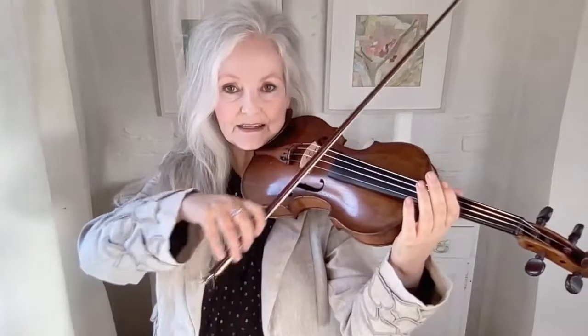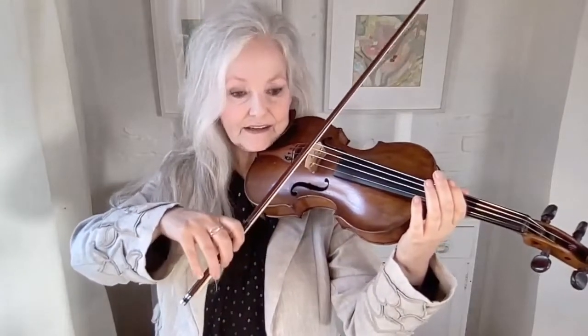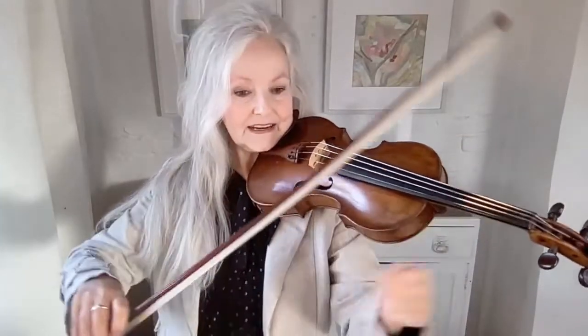The hand is moving really in a side-to-side movement like this with the spiccato. But the difference with sautié is that the hair of the bow actually doesn't ever leave the string, and it's the stick of the bow that bounces.